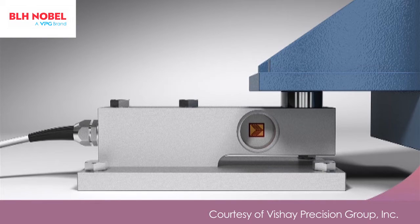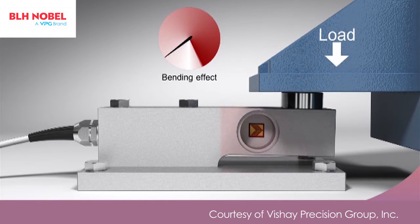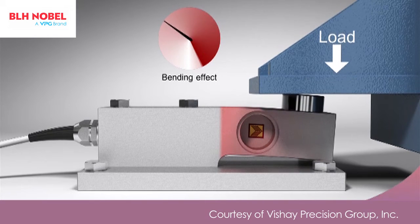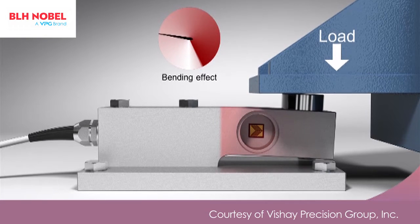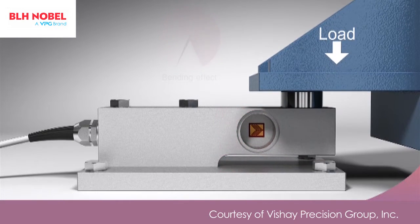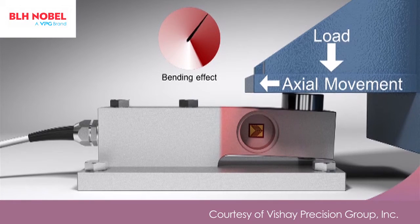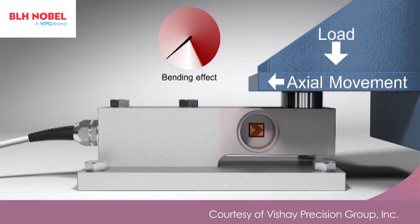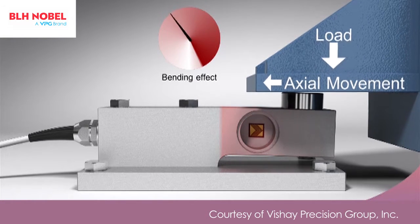In a simple shear beam there are also bending strains present which contribute to the output. Under laboratory conditions, the bending effects, though present, are small in comparison to the applied load and thus do not adversely affect the accuracy of the load cell. In a real process weighing application however, the bending effects can change unpredictably due to thermal or structural movement, and these additional strains result in measurement errors.